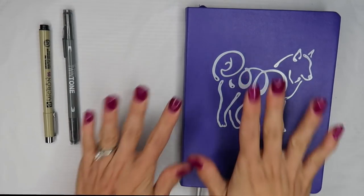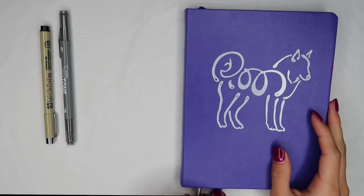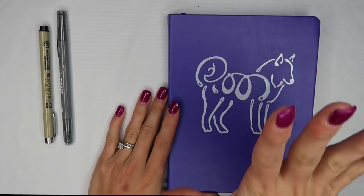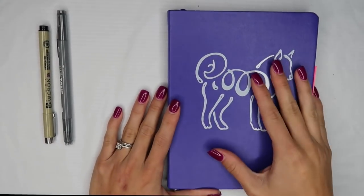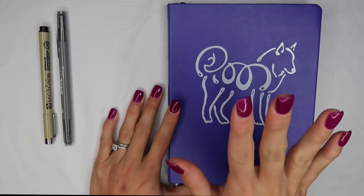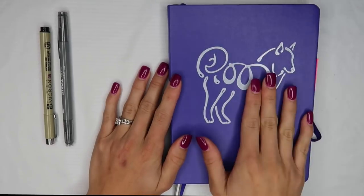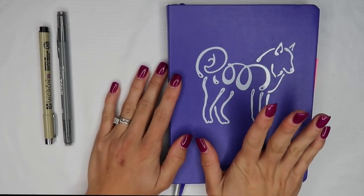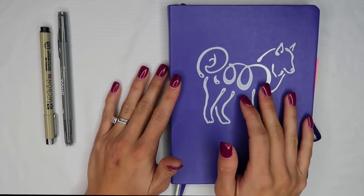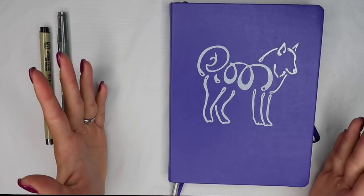Alright guys, that's it for me today. I hope you enjoyed my bullet journal setup video. A lot of inspiration went into this journal from other sources, and I'm going to put all the links in the description below, as well as cards throughout this video so you can look at those ideas and get started on your own bullet journal. Be sure to like and subscribe, and remember: learn often, teach well. I will see you in my next video.